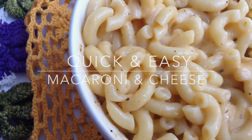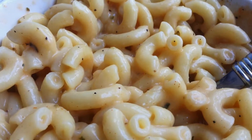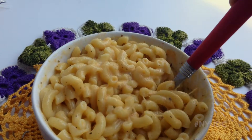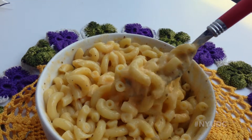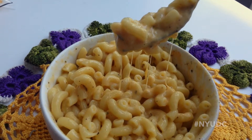Hey everyone! Today we're going to make easy macaroni and cheese. All of the ingredients in this recipe can be found at Trader Joe's, Safeway, Whole Foods, Target, CVS and Walmart — all of which are either a short walk or bus ride away from the building. A link to the student map can be found in the description box. Okay, let's get started.